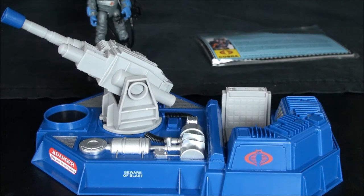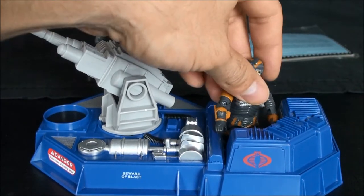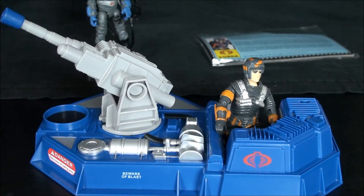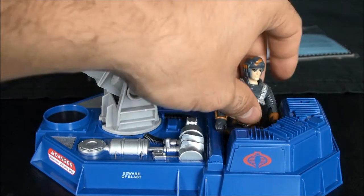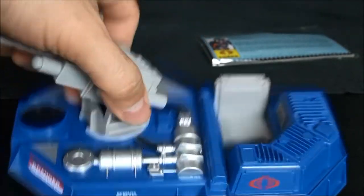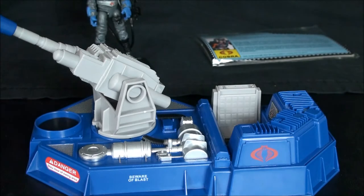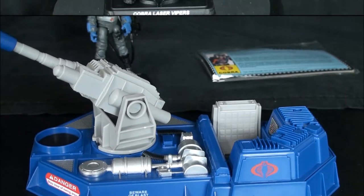Just happened to have old Blocker here. Since there's leg room underneath, it should be able to hold a figure. We'll take a look at how the Laser Viper mans this at the conclusion of the video. I'll go ahead and get the Laser Viper geared up, put him on the stand and we'll come back and look at that figure.